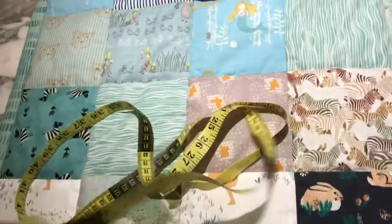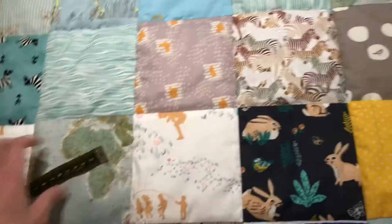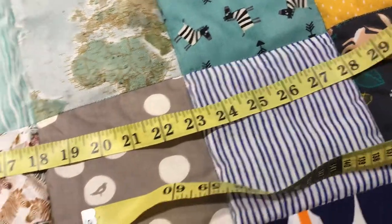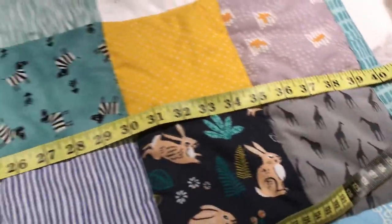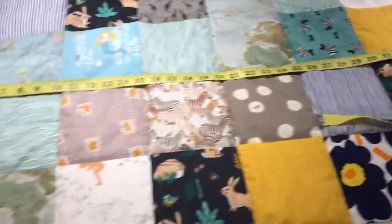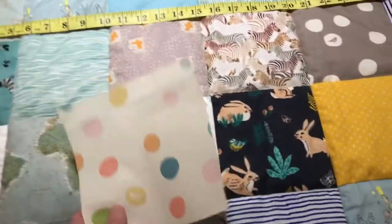This back fabric is 110 centimeters wide, which — let me measure how much that is in inches — it's about 40 and a half inches. When I was sewing these pieces together, I made sure I have one centimeter seam allowance.